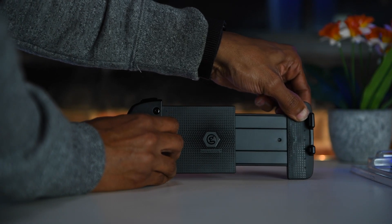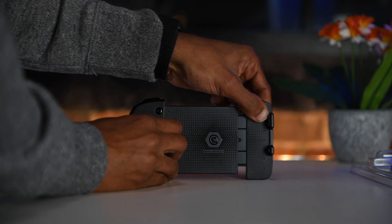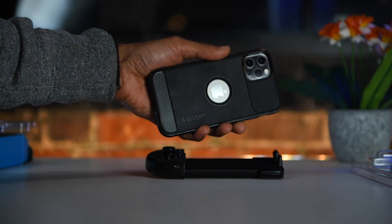Currently this device is only compatible with iPhones running iOS 9.0 or later, so not being able to use this with Android devices is definitely a con for me. I don't know if this is something they'll address in the future, but they definitely should.